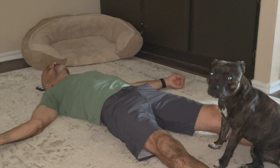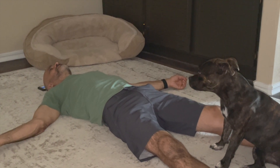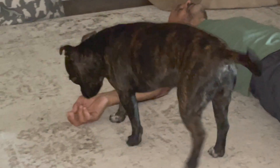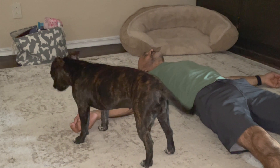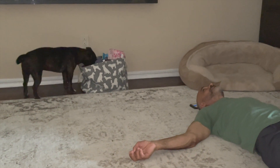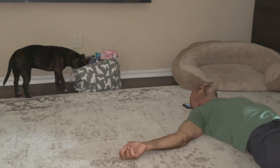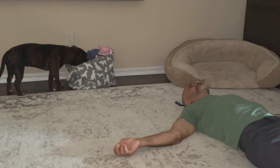Become aware now of the feeling of your body laying down. Total awareness of your body lying. Like stillness and relaxation. Allow your eyes to gently close and keep them closed now until the end of practice.